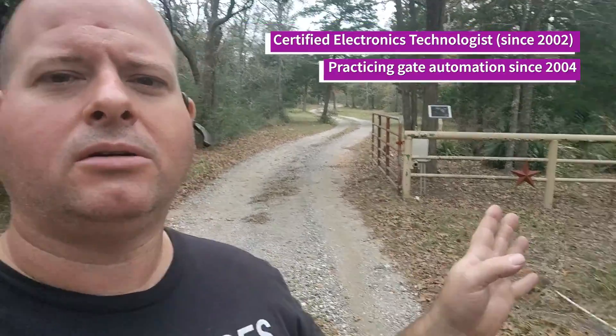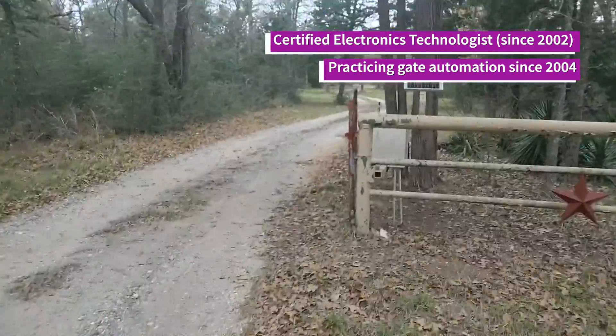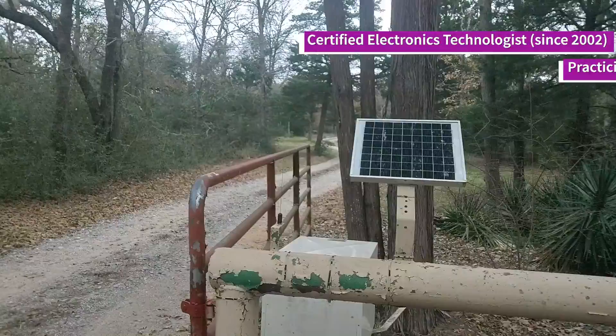I wanted to show y'all something. I came out here and the customer was having problems with the radio reception from his wireless keypad and his remote controls on this old Better Built swing gate operator. That's the brand name, not my opinion.